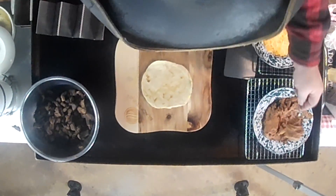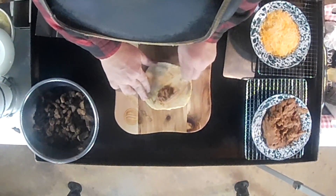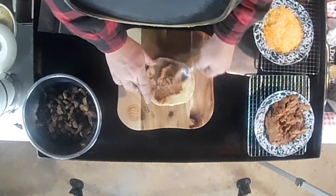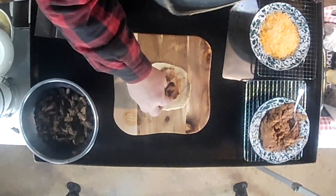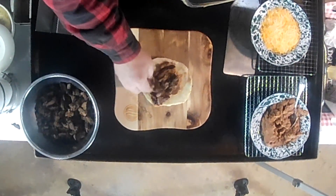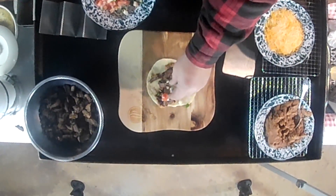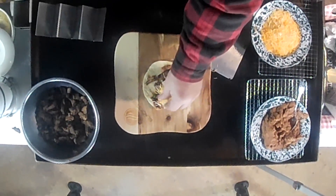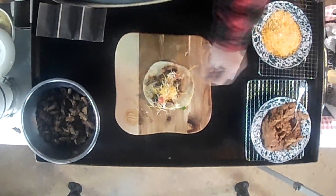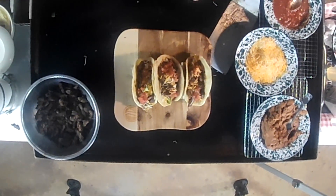Let's make a couple of tacos real quick. My beans are still nice and warm, refried. I do have a recipe for refried beans y'all can find on my channel — I'll put a link for it down below. Little beans on there, now some of my carne — my meat — put it on there. I'm going to add a little pico for color, a little cheese on top of that. And there you have it: tacos a la Mexicana on the Blackstone Grill.